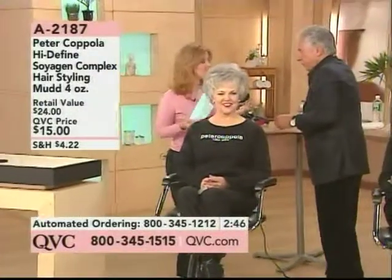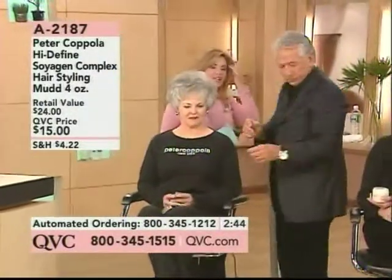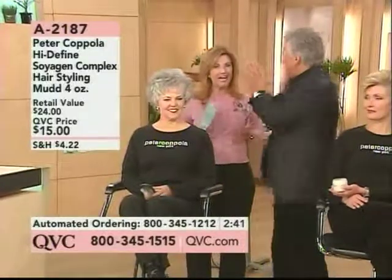My hair — I use the mud. The mud works great on me. Any length hair, any style hair, any cut hair,